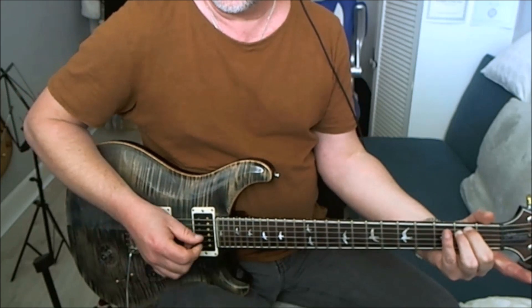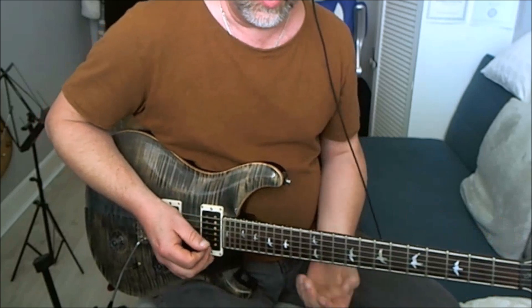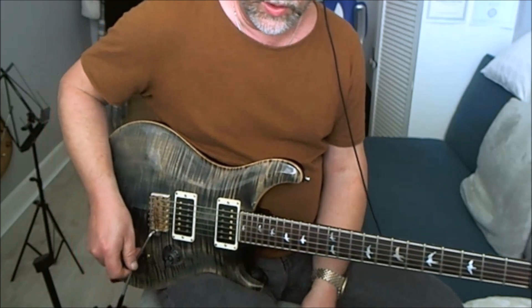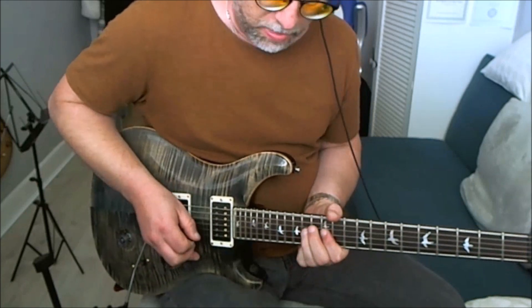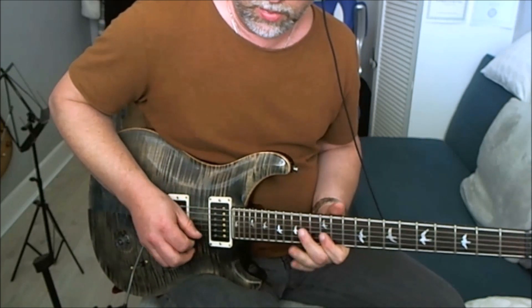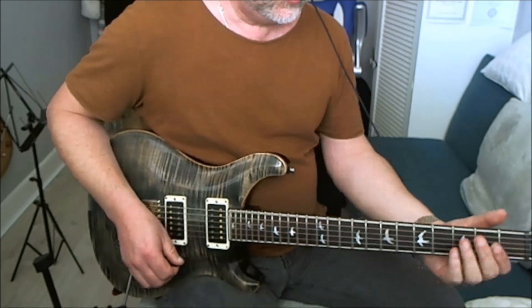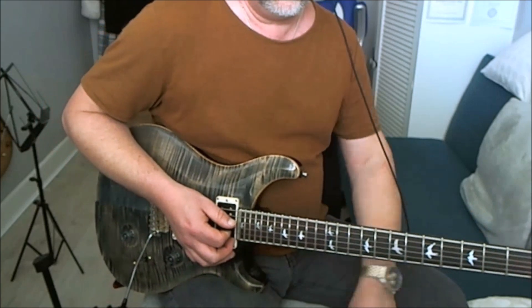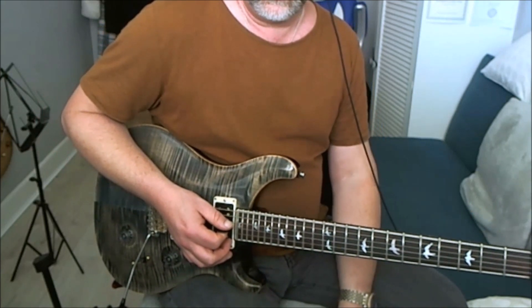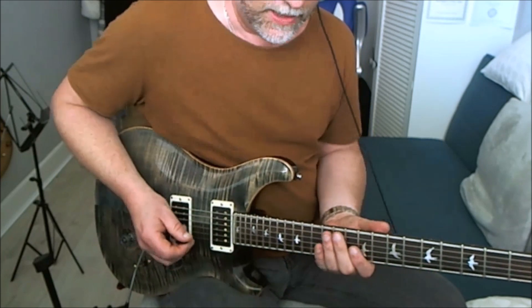The first chord in this progression is E minor, so when we come to play the E minor chord we're going to take the E minor pentatonic. The next chord up is G major — the relative minor for G major is E minor, so we can stay on that pentatonic scale.